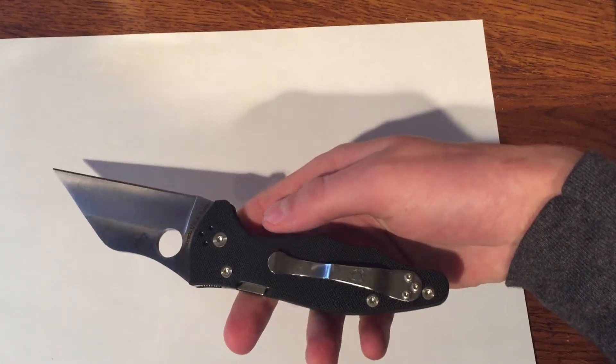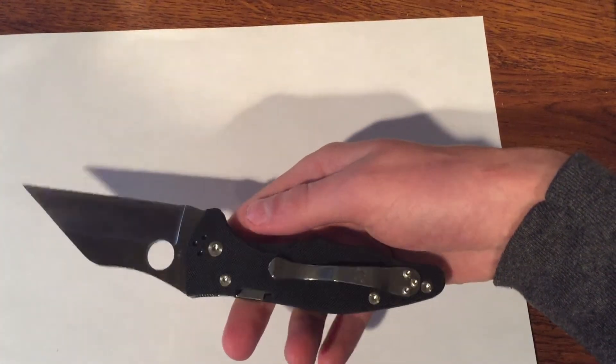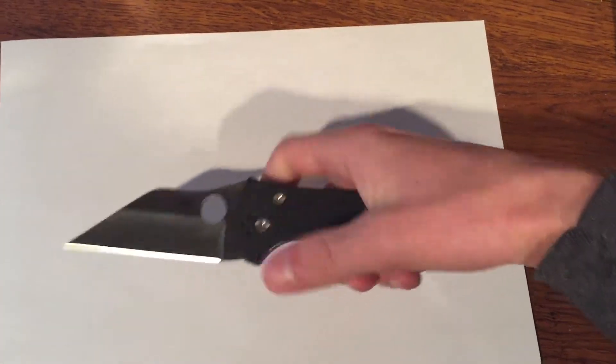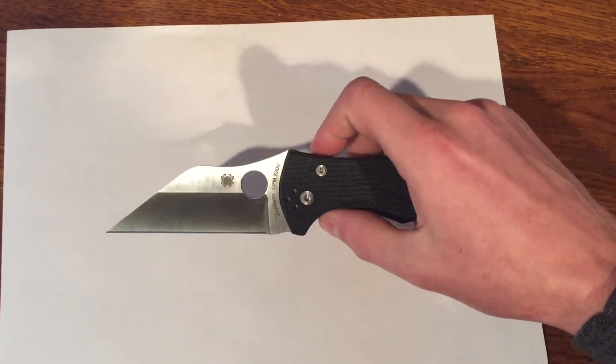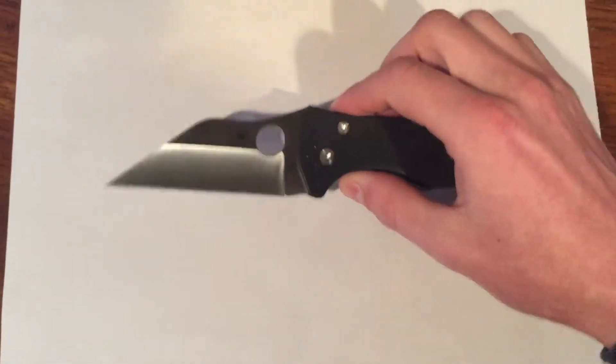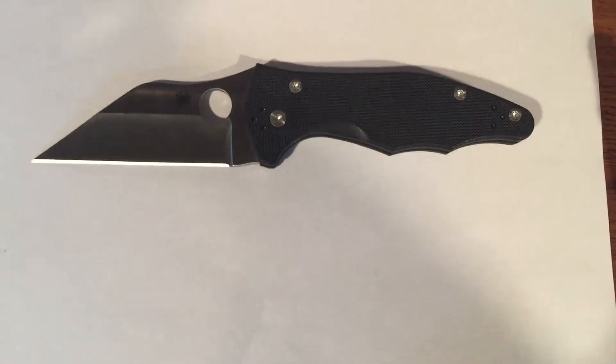It has a Spyderco clip — non-deep carry. It is reversible and supports all four positions. It's an extremely nice knife, comes razor sharp out of the box, and is also made in the USA.